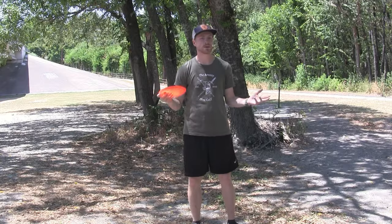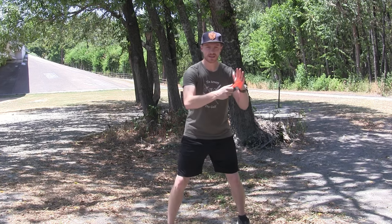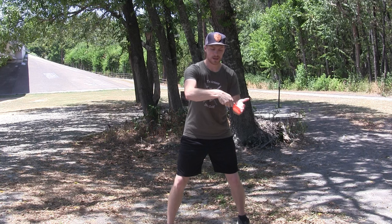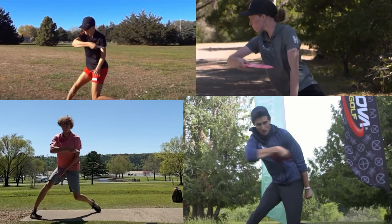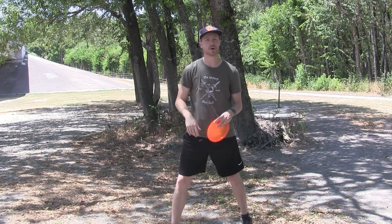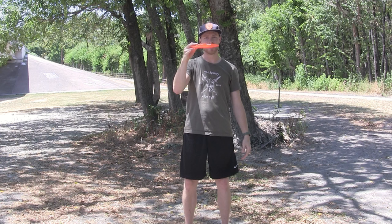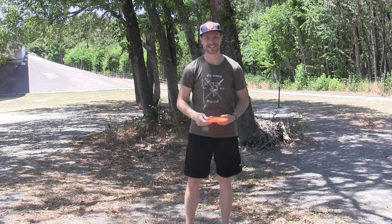Number three, a little thing that can make a big difference is to fix your nose angle. To get started, as you reach through, you want the disc to remain below your wrist. Looking at pros reaching through, you can see the disc is below their wrist, and what this causes is a nose-down release. You want that because the disc is a wing — if you have it nose down, it'll stabilize a little bit and fly pretty much flat, doing its lift and glide thing out in the air.